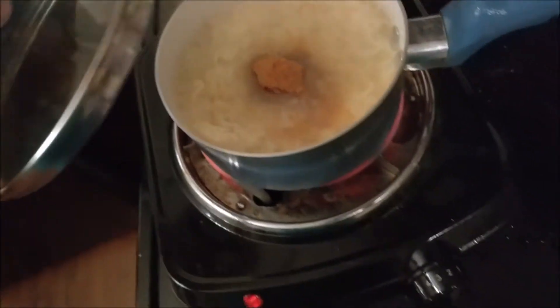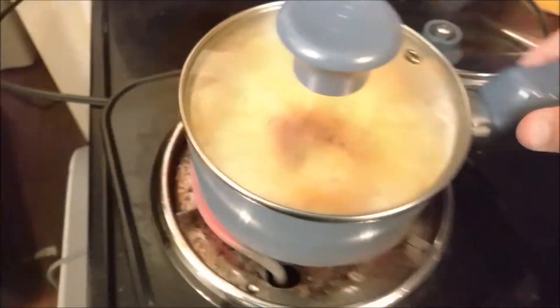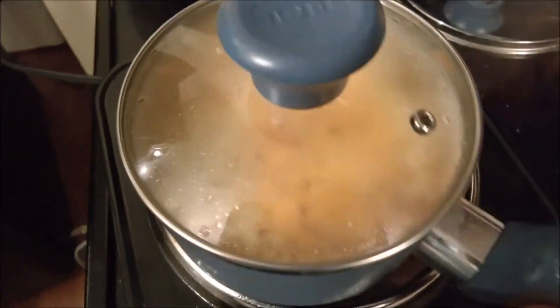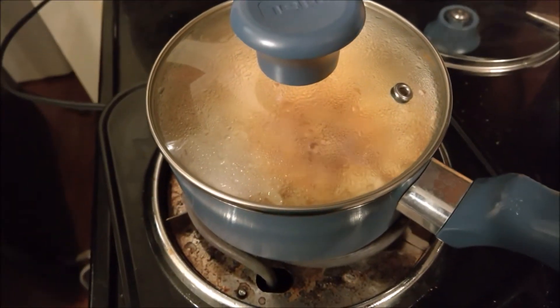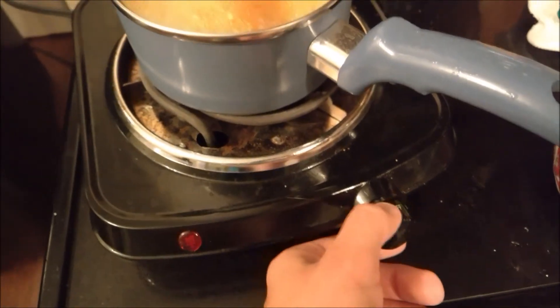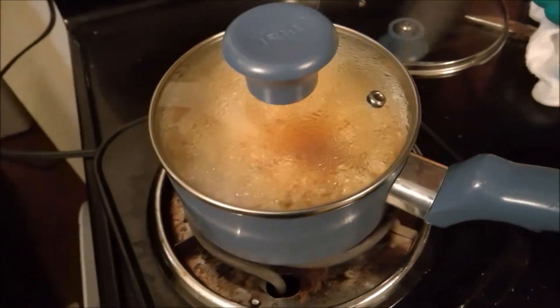Put the lid back on — some people stir it, but that's amateur, you'd have to get more utensils dirty. Just shake it — shake it! The boiling action combined with the shaking mixes the spicy pretty well, so you don't need any extra utensils. Once there are bubbles, the spicy is normally mixed well. Turn it down and start the cooling process — let it sit for about a minute before putting it in the bowl.